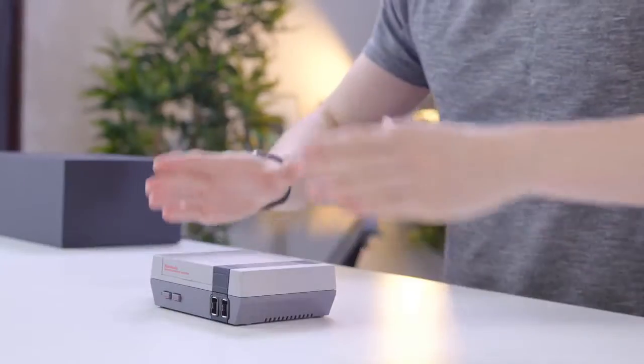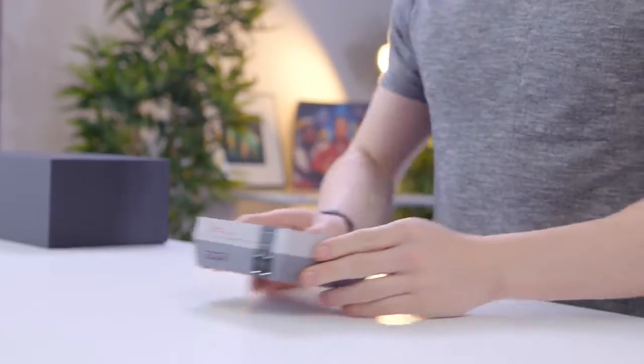Hey guys, this is Austin. So this is the NES Classic, and for about 60 bucks, it's probably the best way of playing old school Nintendo games — or is it?